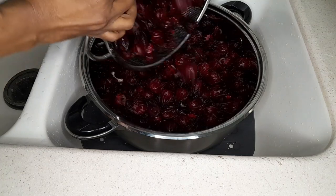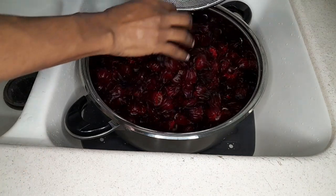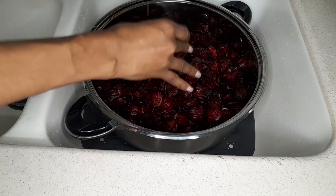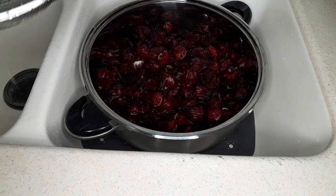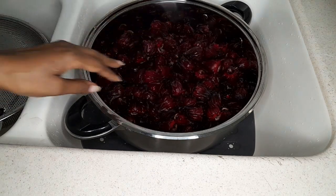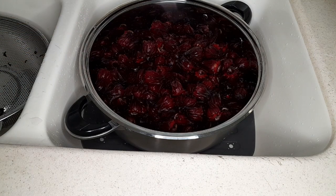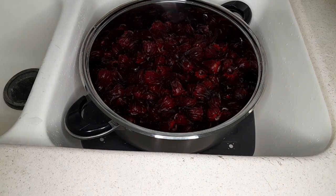Now we're just combining everything in this pot. We're going to fill it up with some water. Once the water gets to the point where it covers the sorrel, that's enough — you don't need to really measure whether it's three or four cups. For any amount of sorrel you're using, your aim is just to cover it; once the water comes up to just where it covers it, you can stop there.